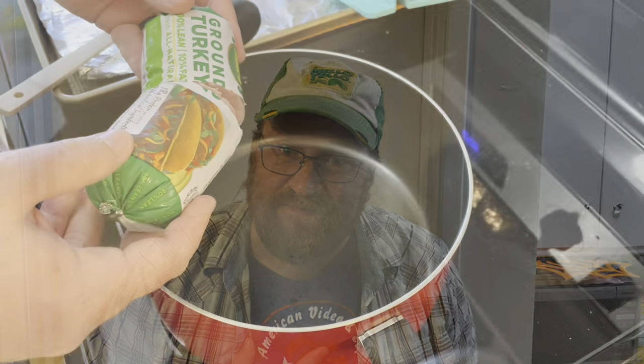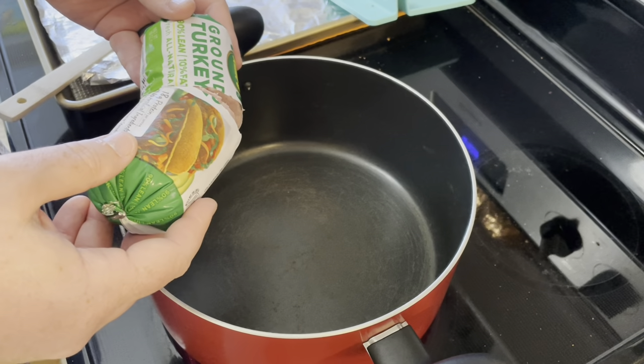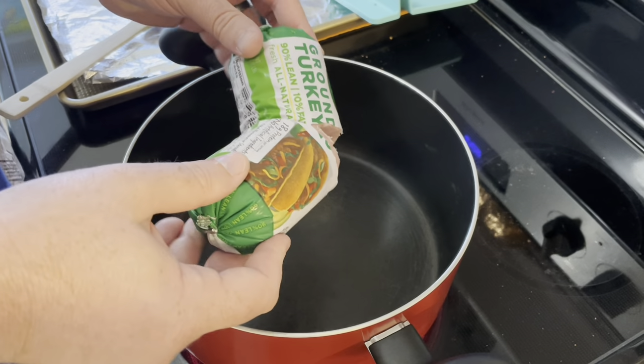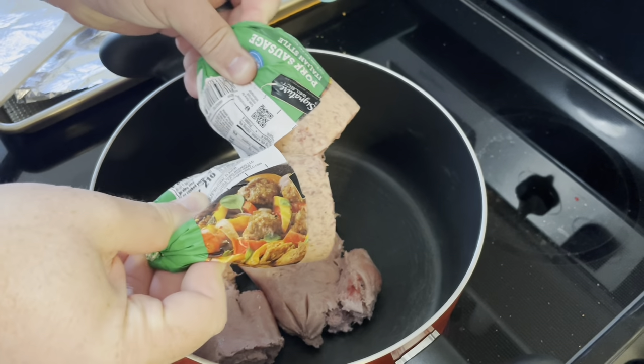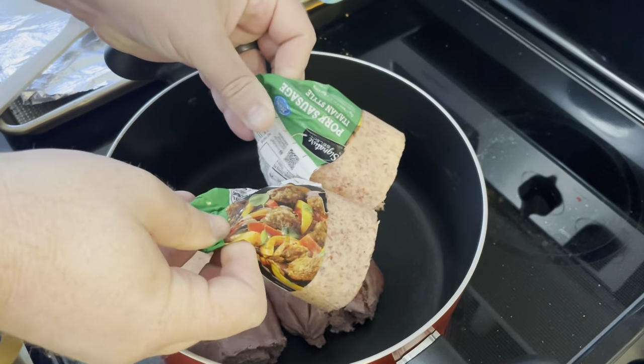This is a dish I remember having when I was a youngster. In a pot, I need some ground beef — I'm actually using ground turkey this time — and a pound of Italian sausage. We need to brown this up.